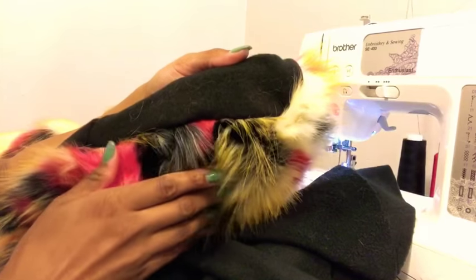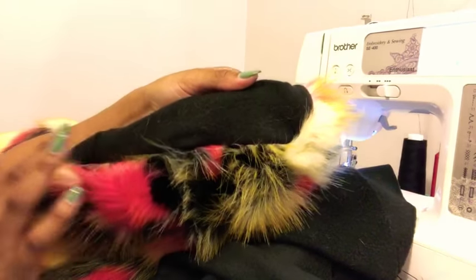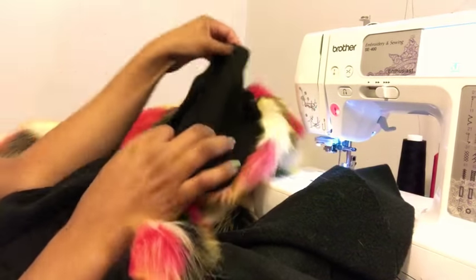Now that we have our jacket turned right side out, you can see our inside seam. Now we're going to attach the sleeves and place this on the inside of the jacket.